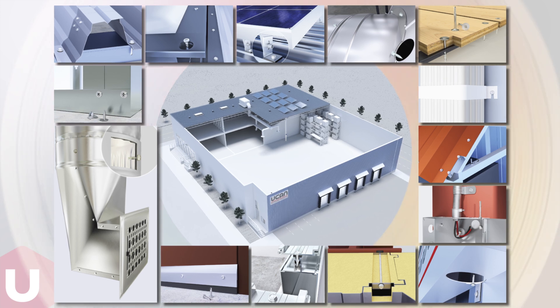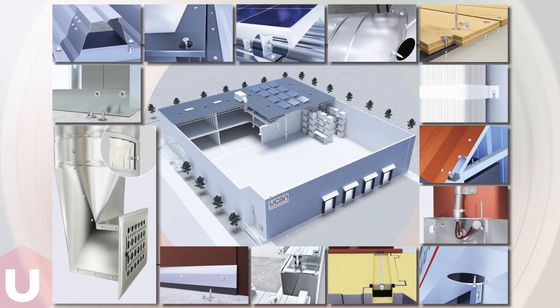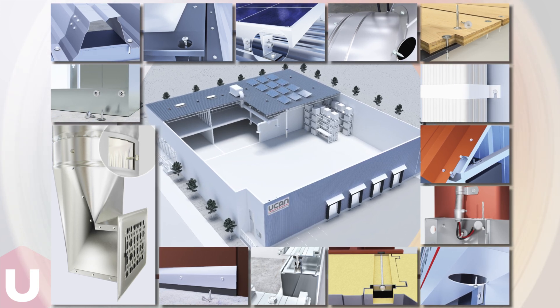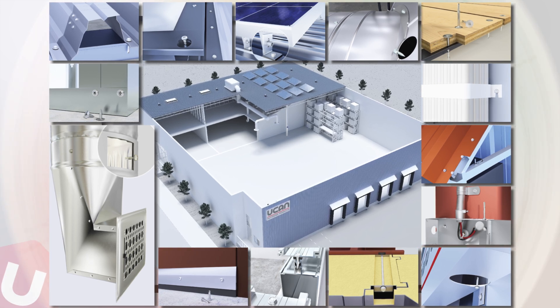We hope you have enjoyed this introduction to UCAN U-drills. For more information about this product and other high-quality fasteners, refer to UCAN Fastening Products' website or contact UCAN's Technical Department.